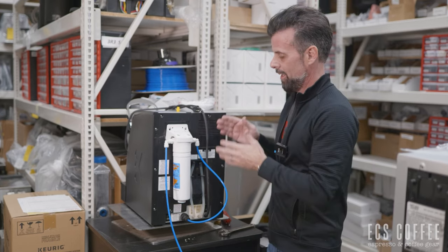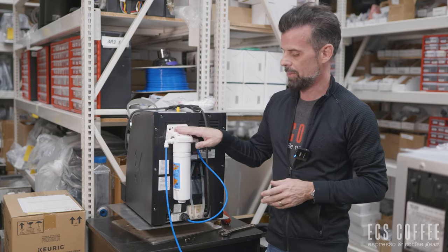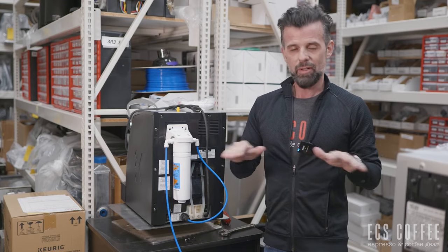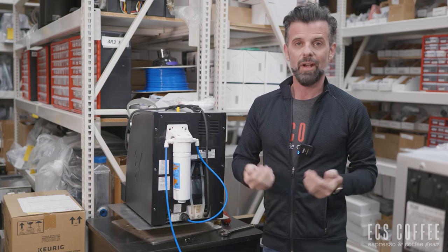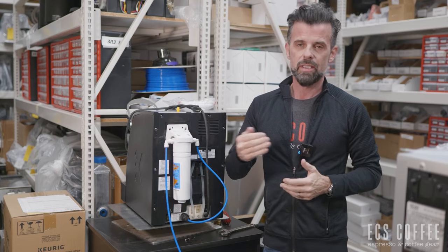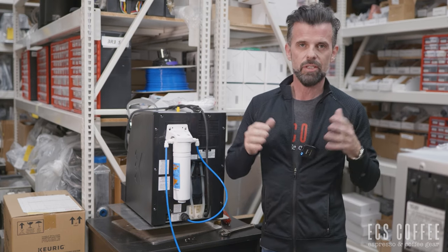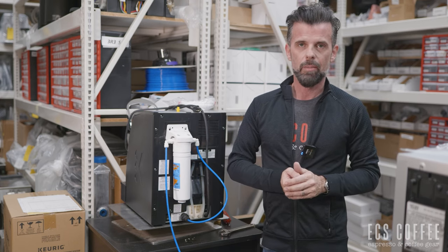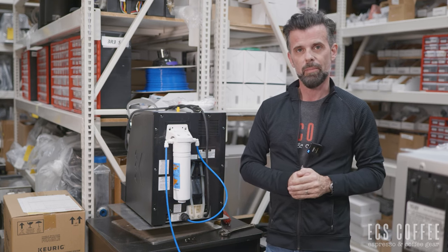And that is plumbing in a Keurig filter onto the back of the machine — a very similar concept for any machine out there. This one just happens to use one of the kits we sell, and we wanted to show you how to install it yourself. There are really phenomenal plumbers out there — if you want to hire one, give them some business; they know what they're doing better than I would. But if you are handy and think you can do this yourself, these are the basic instructions and the stuff you're going to need. If you have any questions, please ask down below. If you liked what you saw, give us a thumbs up, subscribe, and we'll see you next time. Take care.